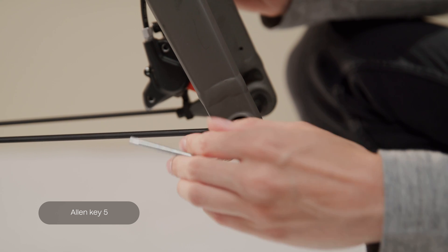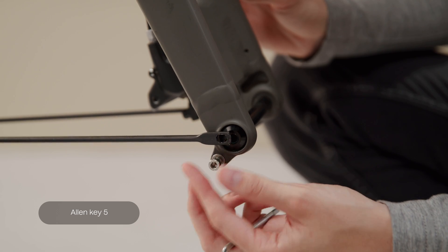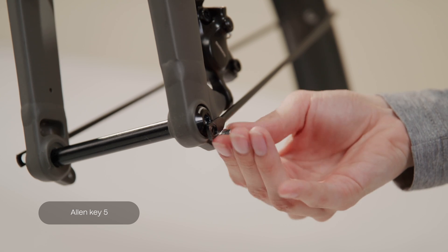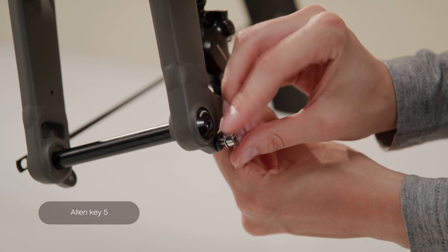Attach the fender brackets by unscrewing the bolts on your front fork endings using Allen key 5. Then reattach them with the fender brackets in place, tightening the bolts with Allen key 5.